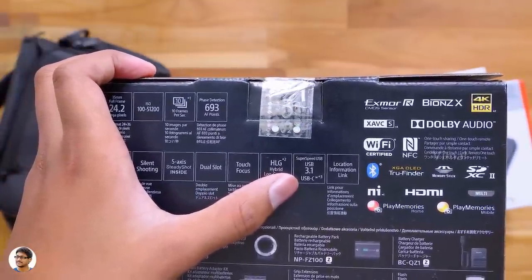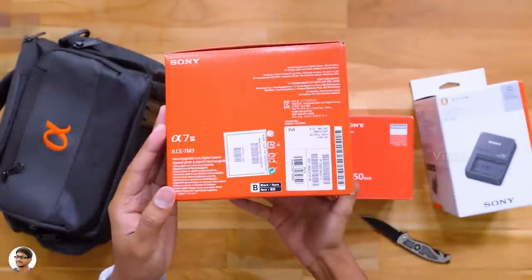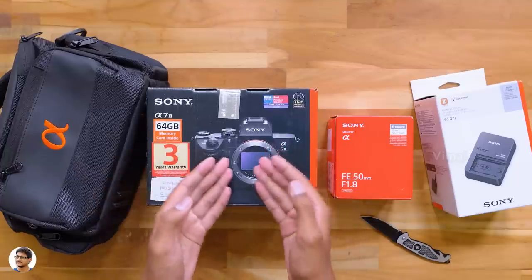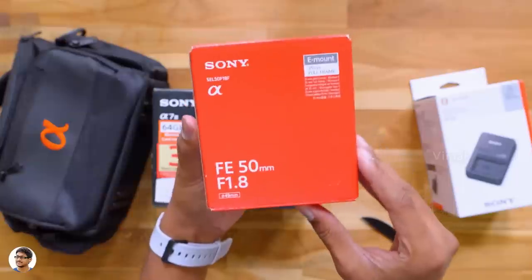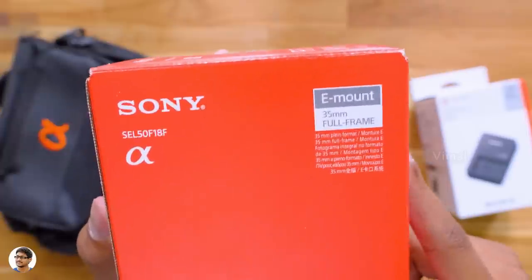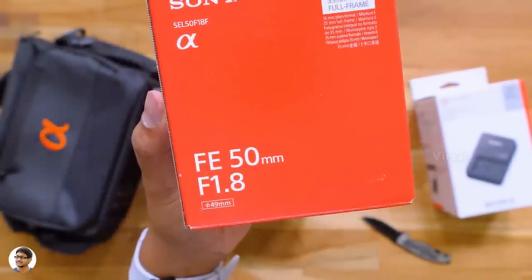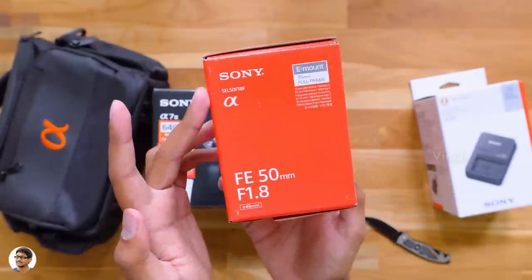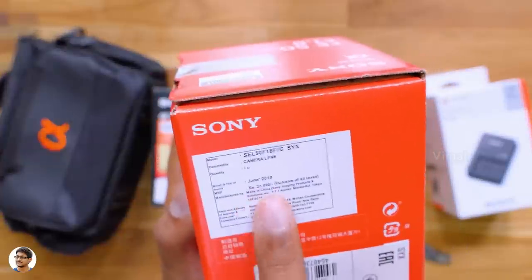This camera is jam-packed with features and that is why I purchased it. In this box you only have the camera body — you need to buy the lenses separately. I purchased two lenses: a 50mm f1.8 lens and a 90mm f2.8 G lens. Full-frame lenses are very expensive; some can even go up to 10 to 15 lakh rupees. This 50mm f1.8 was the cheapest full-frame Sony lens in the whole range and costed me around 19,500 rupees.